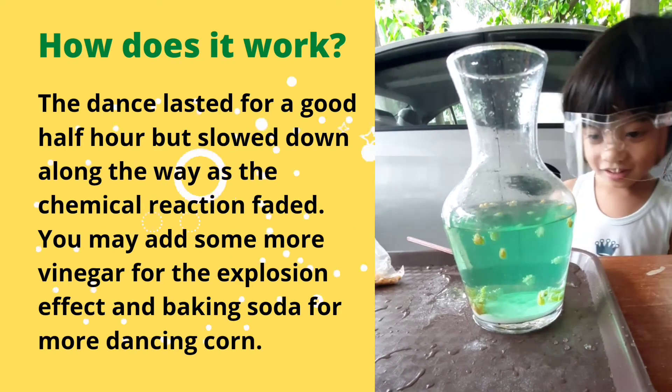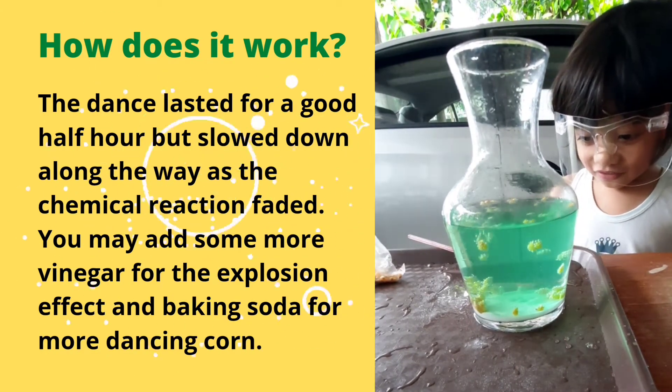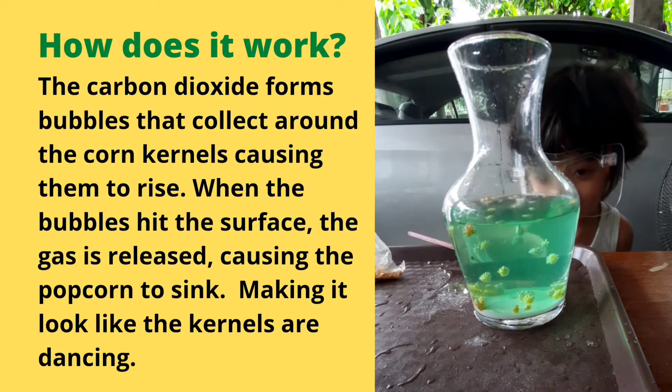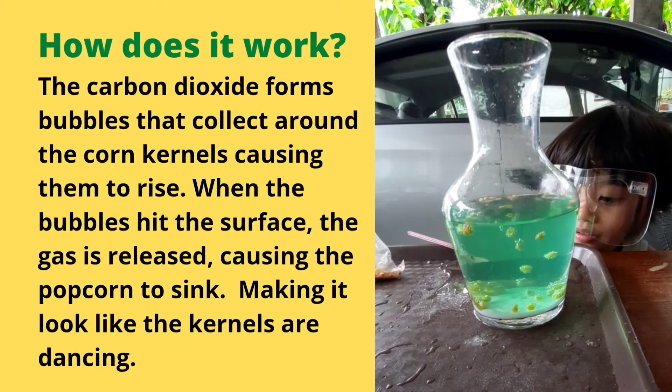No... You see the bubbles? Yeah, I don't see the bubbles. That's it — that's it. That's it.